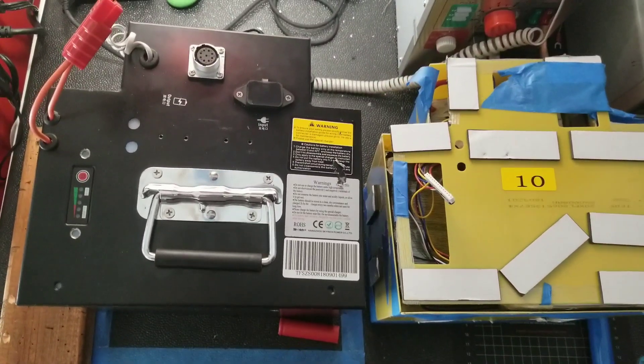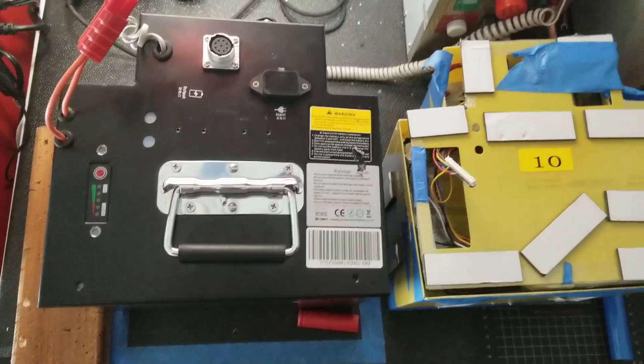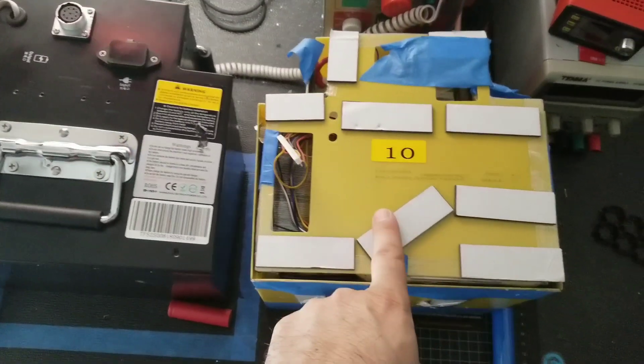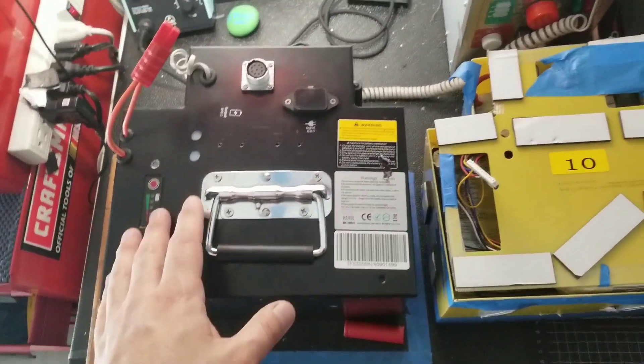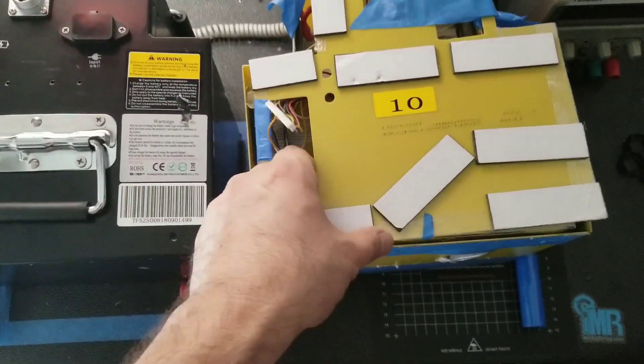Here it is — the complete project for the battery pack upgrade of the CSE motorcycle. This is the before and after, which I'm going to show in a second. Just to recap, the battery from stock from CSE is made out of prismatic cells.